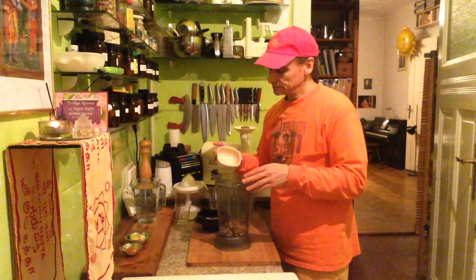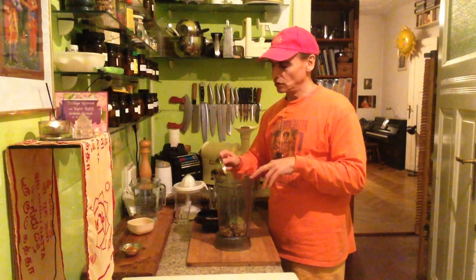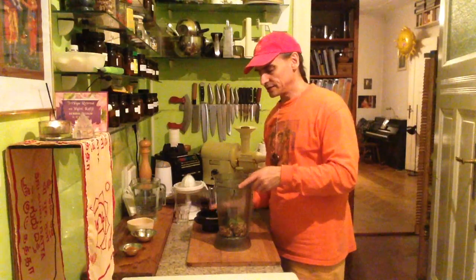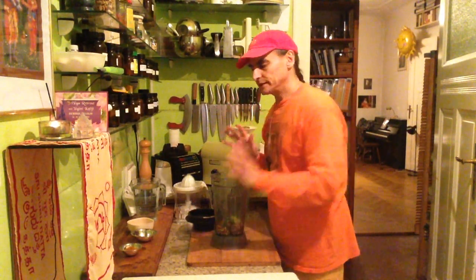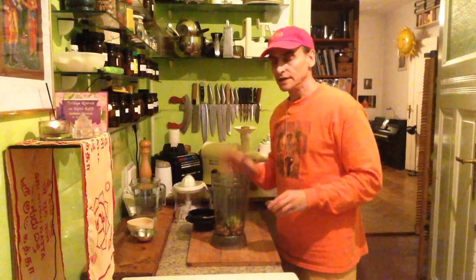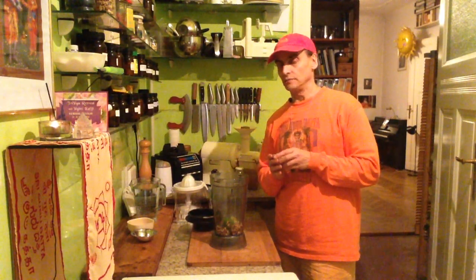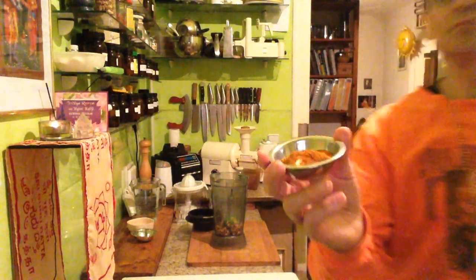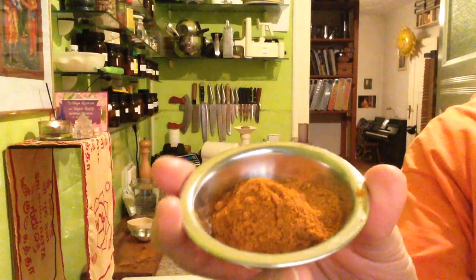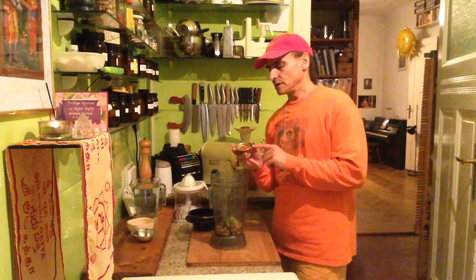Together with the avocado, I once made a dressing just with Himalayan salt — this combination of walnuts and avocado is really yummy with Himalayan salt. That was an amazing dressing, very light, creamy, and a little bit salty. But today I replaced the Himalayan salt with a curry powder, which is also a very nice dressing I tried before.